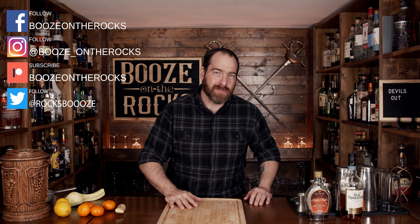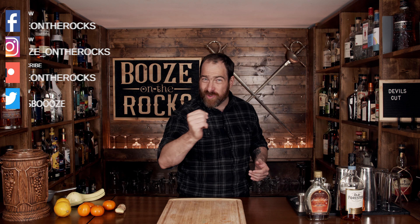Welcome to Booze on the Rocks, where we make cocktails for everyone. My name is David Edwards, and it's great to have you here today. We're going to make a cocktail called a Devil's Cut. This was created by Pete Kendall at the Match Bar in London in 2006.